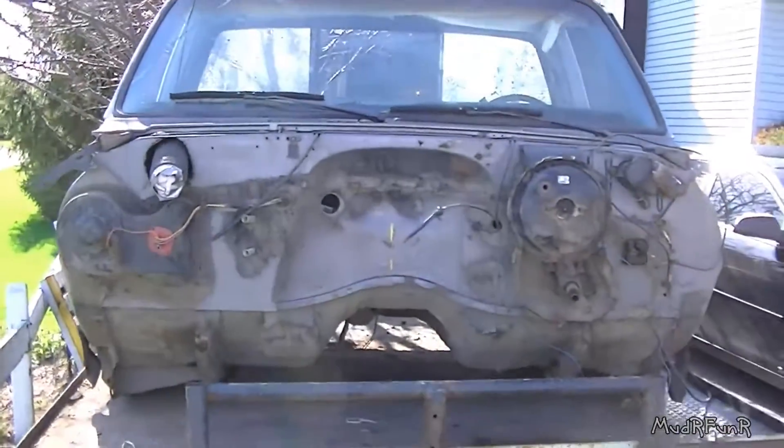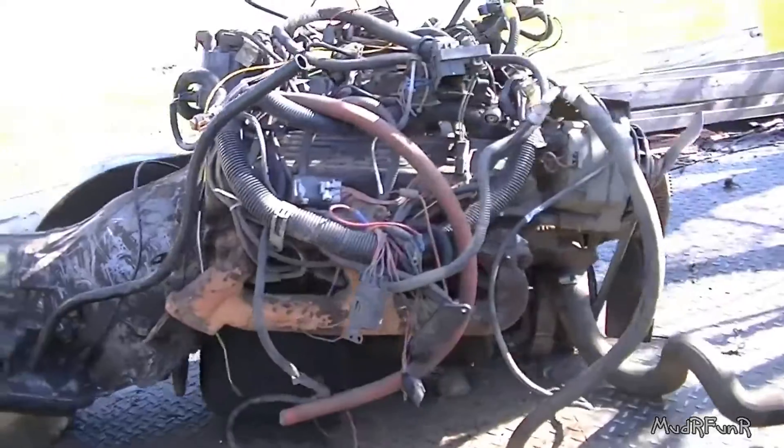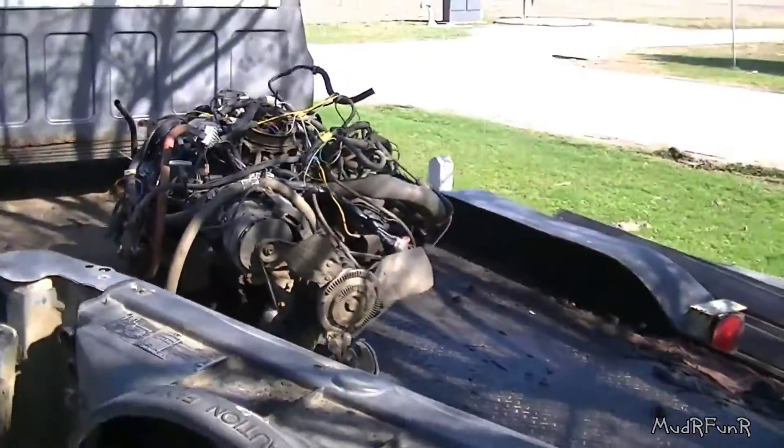That cab was out. That engine and transmission - definitely no good. Neither one of them really.